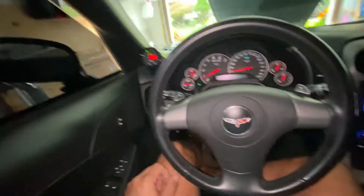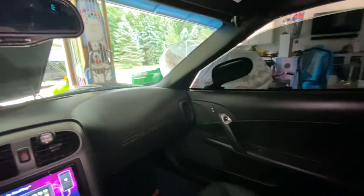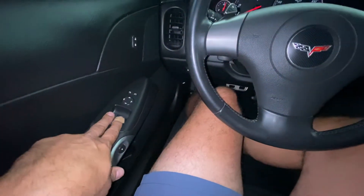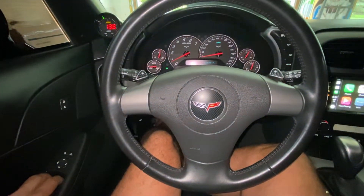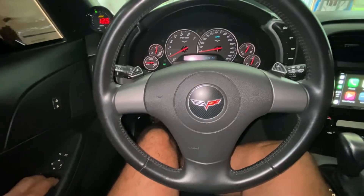First thing is first — I had the battery disconnected, which had both windows cycled down. So you're going to grab both of your window switches on the driver's side with the doors closed and the vehicle running, or you can have the accessory mode on.